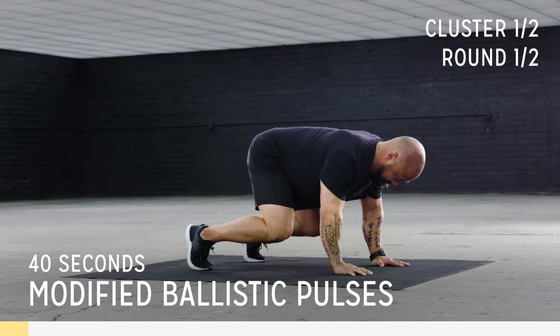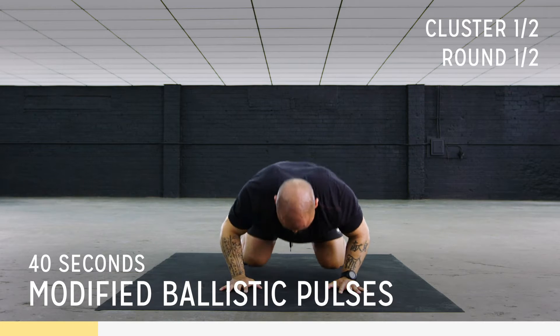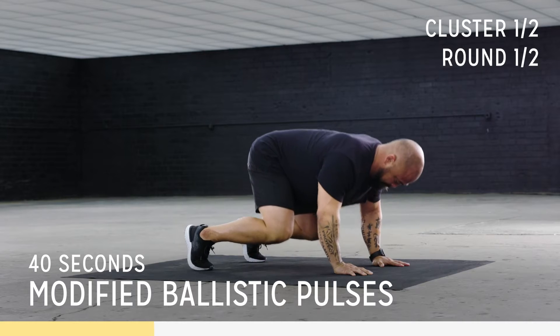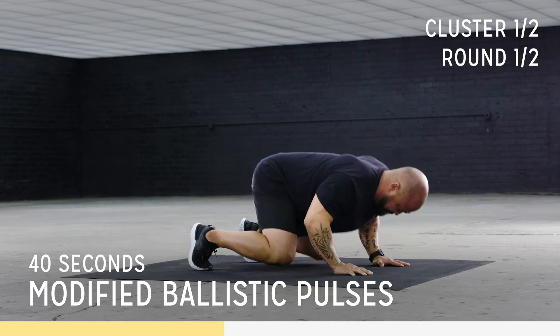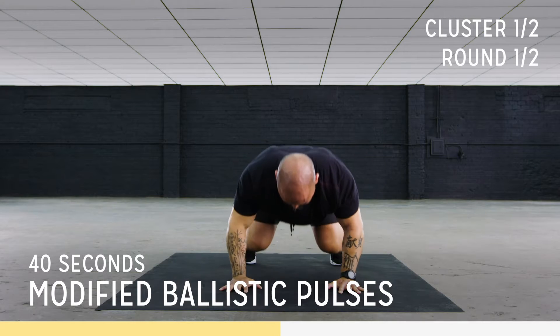Here we go, guys. Down and up. Focus on your form on this one. Breathe. Drop those knees down, keep that back flat. Tension across the chest. Lower your levels. Down, up. Down, up. Breathe. Feel the burn. Let's go, come on — we got this.